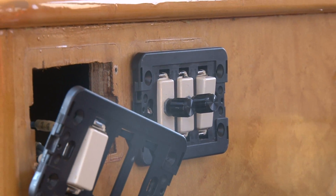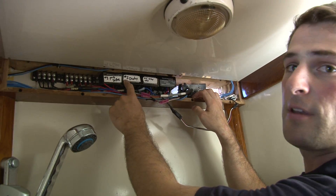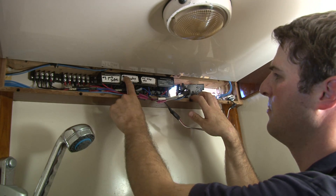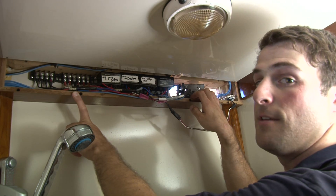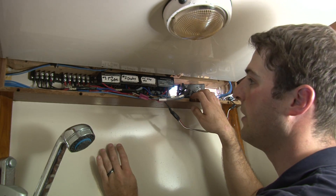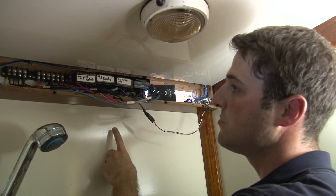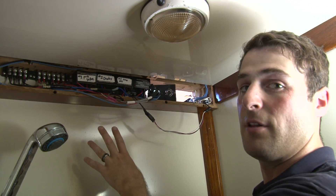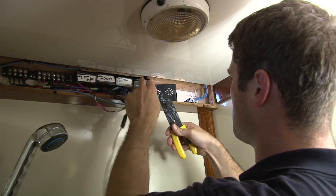Here we have the back of the area where those knobs are to control the dimmers. You can see the four dimmers for the four circuits in the main salon. We're going to replace these four dimmers with dimmers that we've designed the lights to work with — the interval switch mode dimmer. Before I begin removing these dimmers, we've gone ahead and shut off the DC circuit breaker again so that we don't have any live voltage while we work.